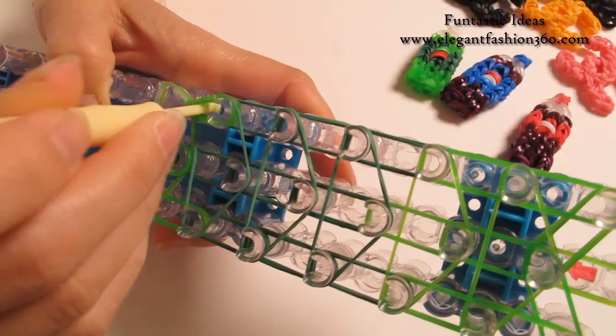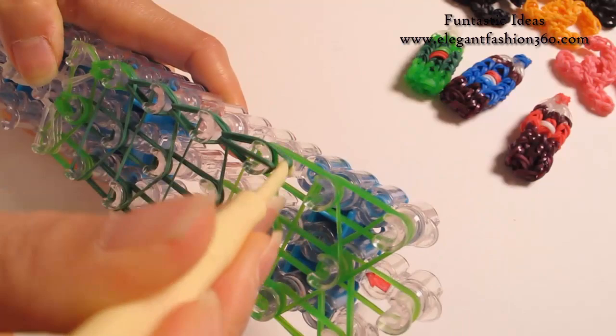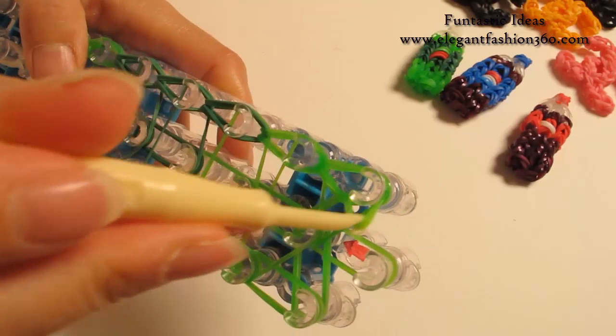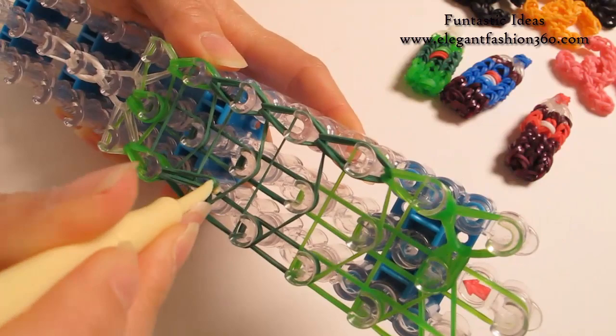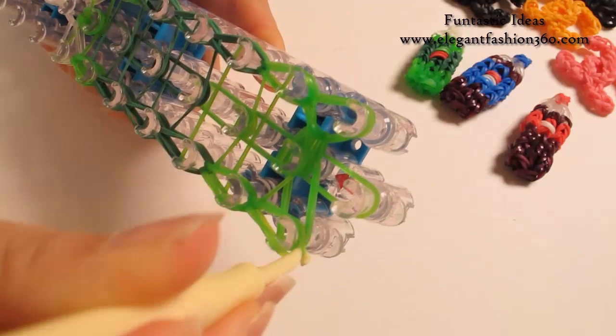Now we're just going to do the regular looping — just loop all the bands all the way to the last one here. Stay inside the horizontal band, grab the bottom two, hook it to the next one. And now the last one here — grab it and hook it to the center. This is where these two bands come from. Now come back and do the same thing on your right: grab the bottom two, hook it to the next one, and just continue to loop all the bands. Grab the bottom two and hook it back to the center.